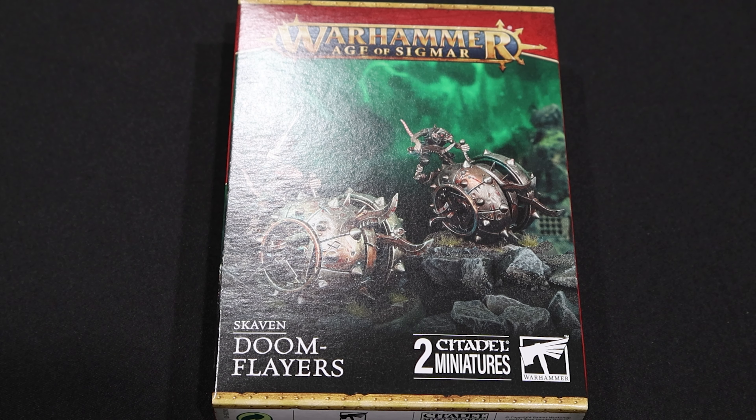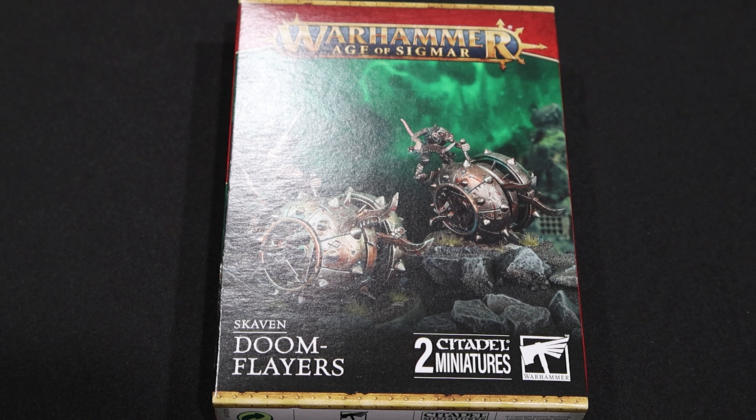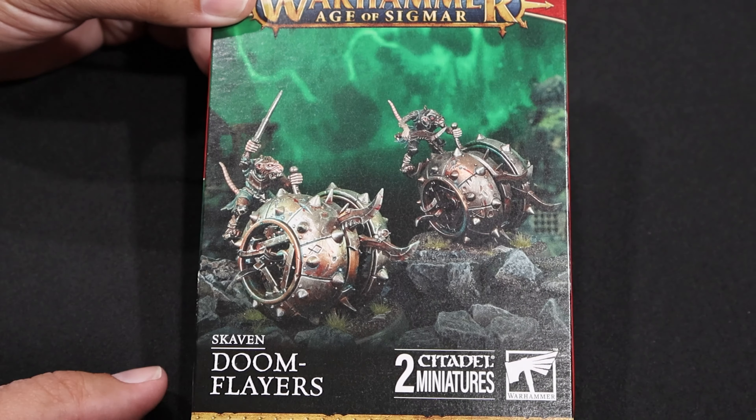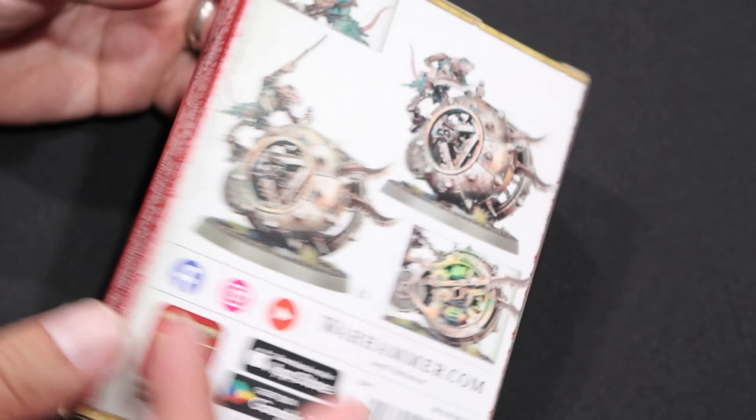Hey, Curselings! Curselord Todd here with another exciting unboxing video. Today I have Warhammer Age of Sigmar, the new Skaven Doomflares, which are a weapons team for the most part for this new Skaven army.